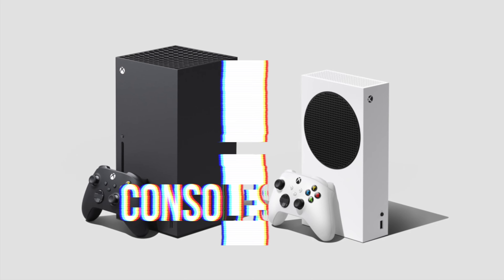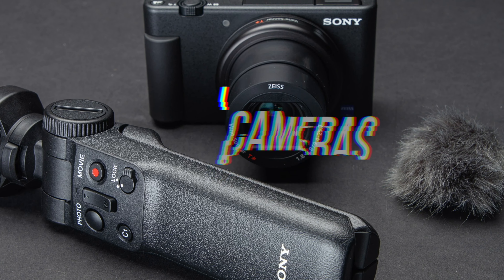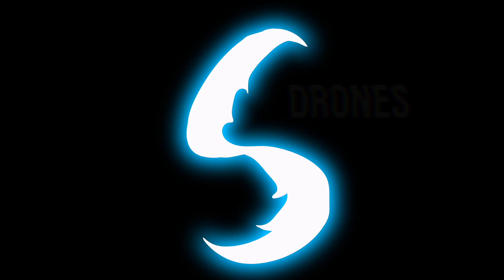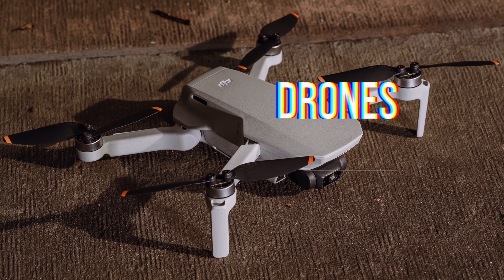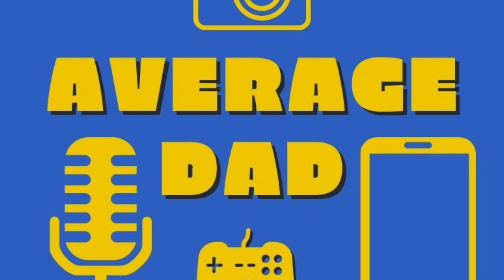But for those that are going to stick around, let's talk MagSafe wallet. So here it is — the Apple MagSafe leather wallet in Wisteria. Purple colour.